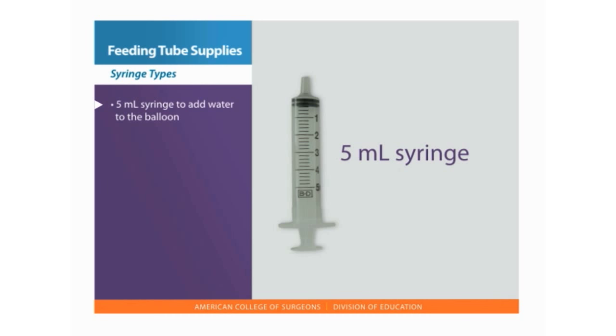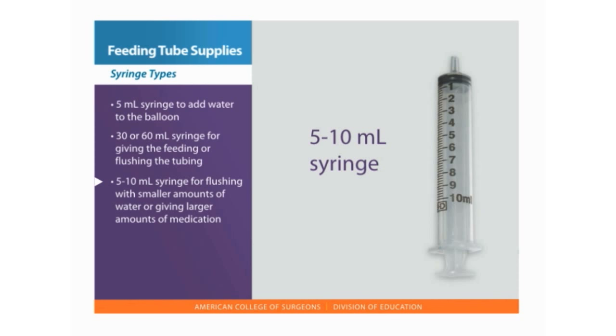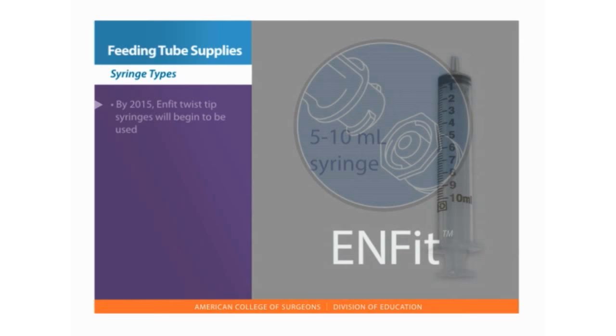The different types of syringes will include a 5 milliliter syringe to add water to the balloon, a large 30 or 60 milliliter syringe for giving the feeding or flushing the tubing with water, and a 5 to 10 milliliter syringe for flushing with smaller amounts of water or giving larger amounts of medication.